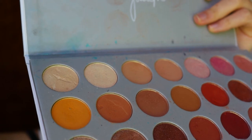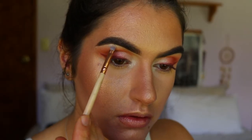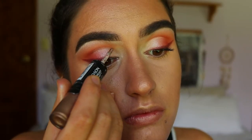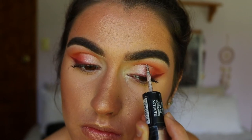Now I've got my wings on. Before mascara and lashes, I'm doing my inner corner and brow bone highlight using the shade In Light from the Jaclyn Hill Morphe palette. Then for something extra, I'm adding a glitter line along my cut crease — I love how that looks. I'm grabbing my Revlon Photo Ready Eye Art in the shade Topaz Twinkle and applying the glitter liner right along that cut crease line.